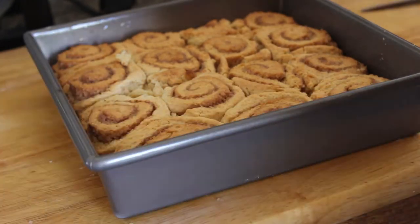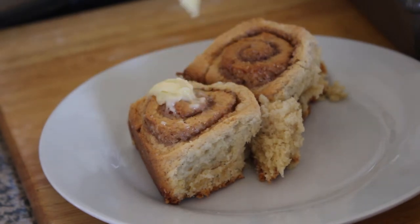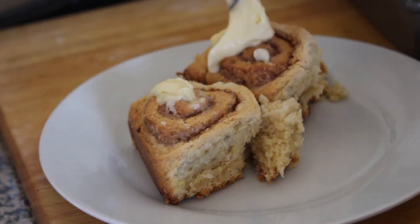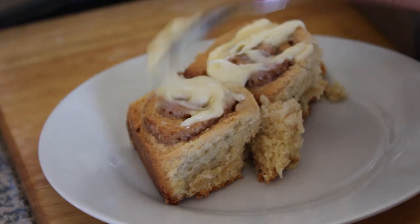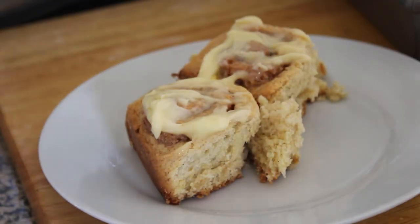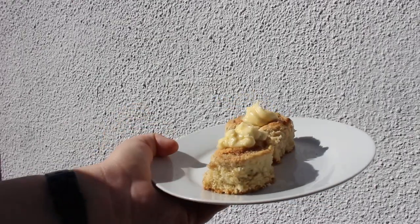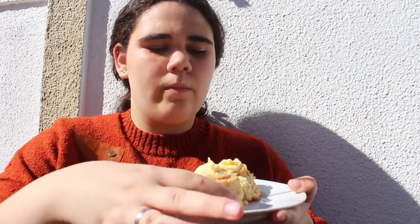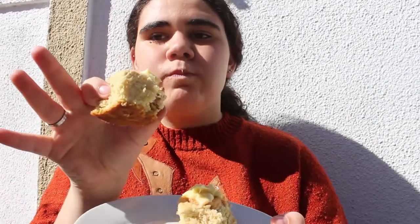Once they were cool I added the cream cheese icing on top — honestly the best thing ever. I could have just eaten the icing on its own. The final result was a little more cakey than I wanted, but they still tasted really, really good.